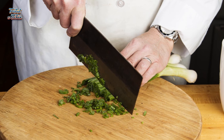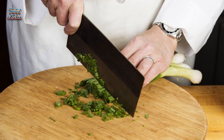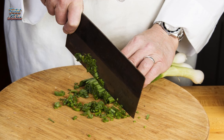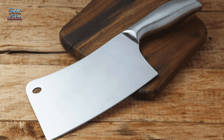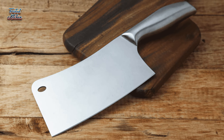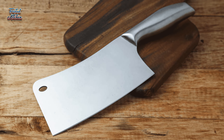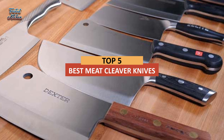If you cook at home, chances are you have a handful of knives at your disposal — most likely a chef's knife and a paring knife. But once you get deeper into the culinary arts, you may want to add to your budding collection. As you shop, you may consider a meat cleaver, a great option particularly for those who regularly work with chicken or other cuts of meat. Today's video is on the top 5 best meat cleaver knives in 2023.